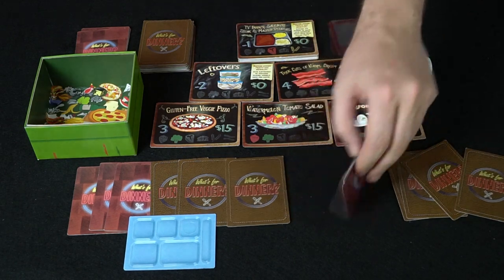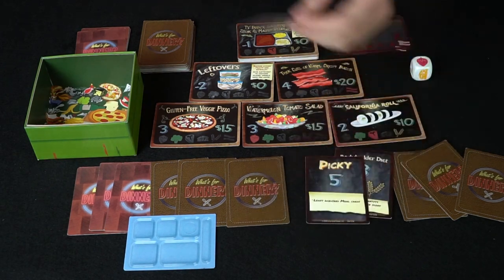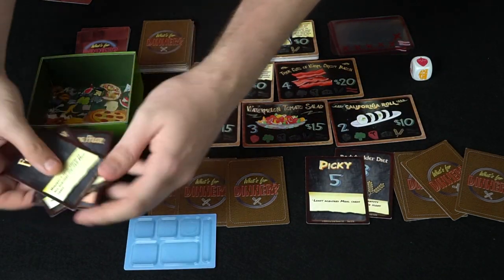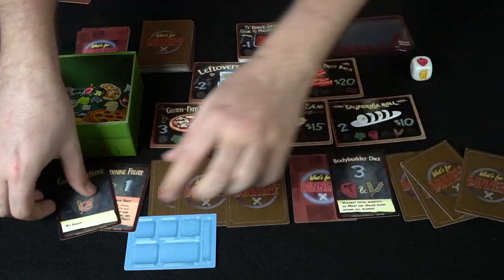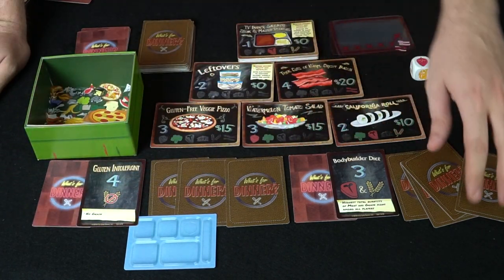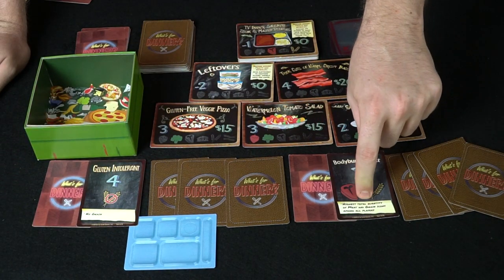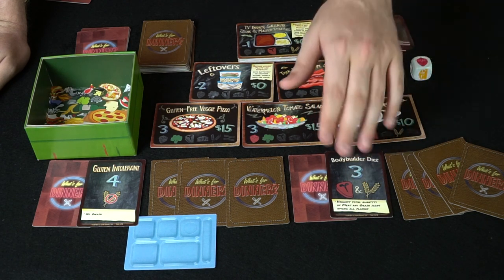Each player at setup is going to look at three cards, choose two of them, get rid of one, and place one of their chosen cards face up and one face down. The card chosen face up is going to be worth double points provided they're able to gain it at the end of the game. If they don't achieve that specific goal, they're not going to get the points — so it's very important they choose really specifically what they want.